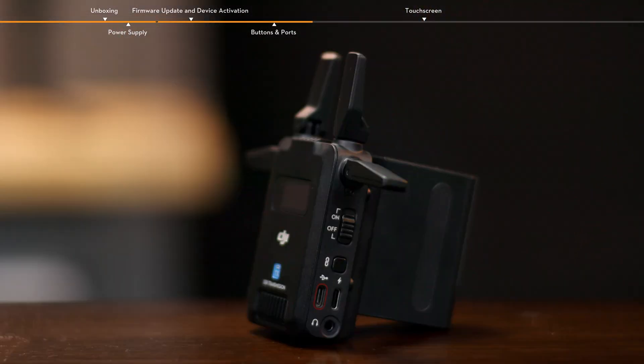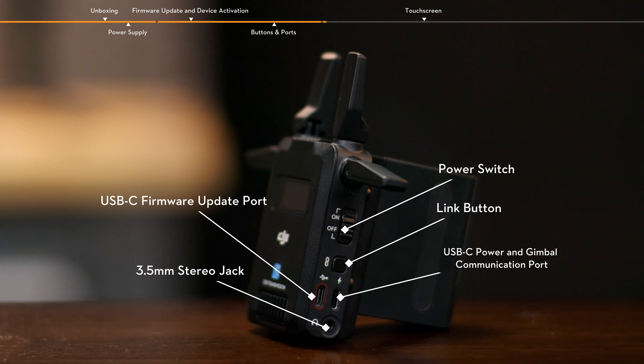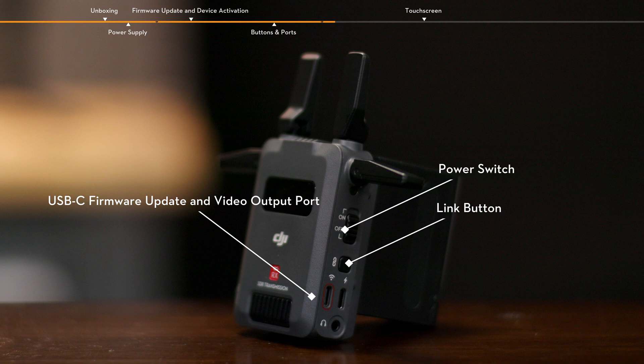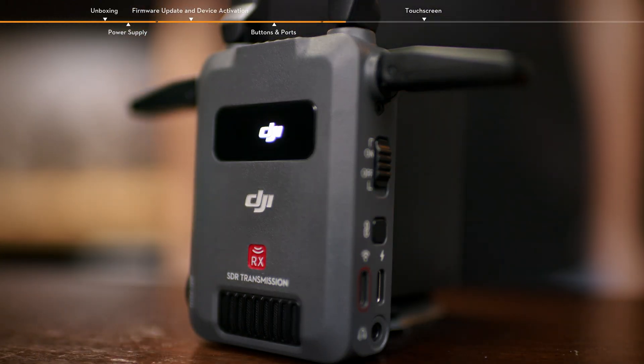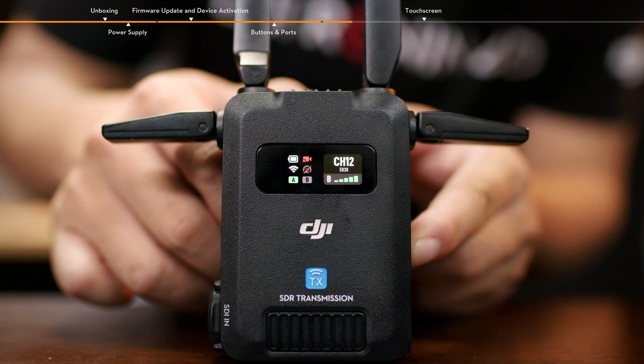On the right side of the transmitter, from top to bottom, are the power switch, link button, USB-C firmware update port, USB-C power and gimbal communication port, and 3.5mm stereo jack. On the right side of the receiver, from top to bottom, are the power switch, link button, USB-C firmware update and video output port, USB-C power port, and 3.5mm stereo jack. Toggle the power switch to power on or power off the device. Press once the link button to lock or unlock the screen. Press and hold the link button to enter the linking status.